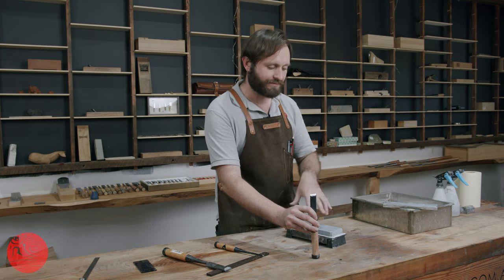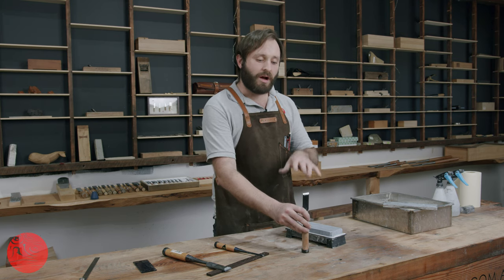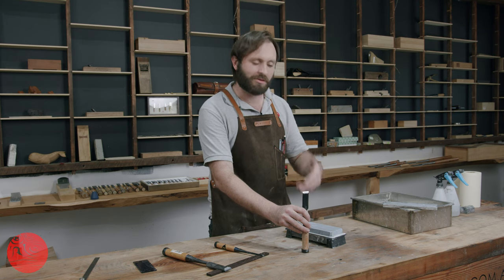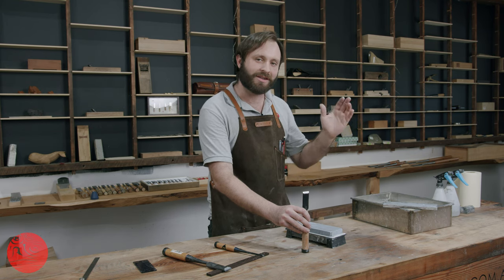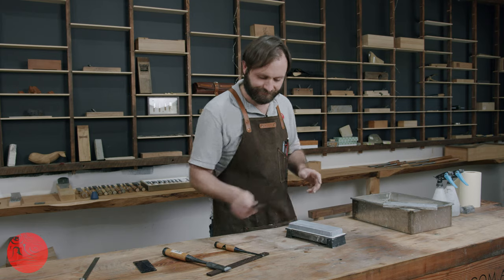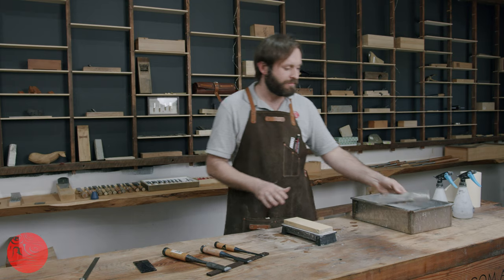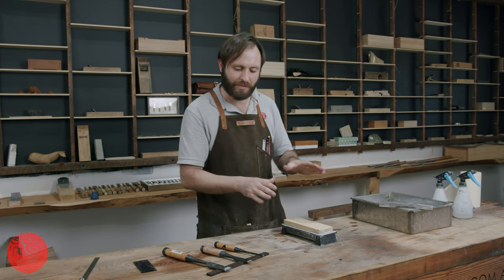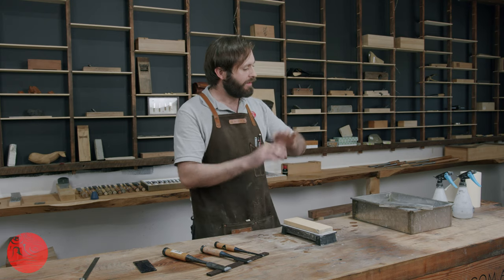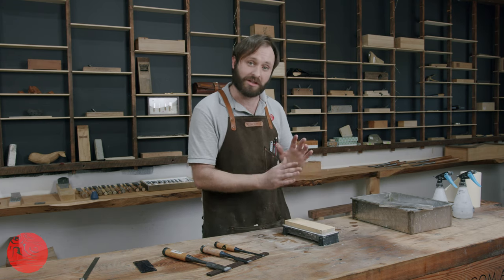With all the 1,000 grit done, I'll put that back in the water and get my 3,000 grit. On a chisel, I don't think you need to go as crazy high as, say, a plane blade — it's horses-for-courses. I'll generally do 1,000 grit and then something higher; in this case I'm going to finish on a 3,000. For flat bevels, you really need flat stones. When sharpening chisels where I really want a good flat bevel, I'll be flattening the stone every three to five minutes. I like to flatten with a diamond plate — please flatten your water stones as regularly as you can.